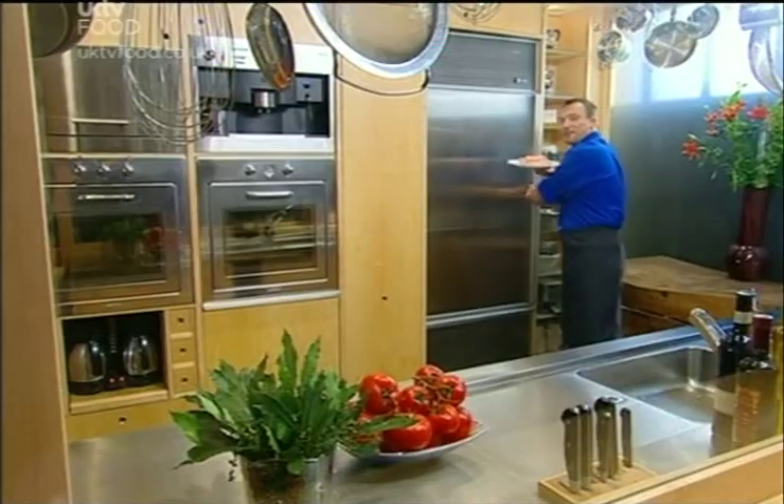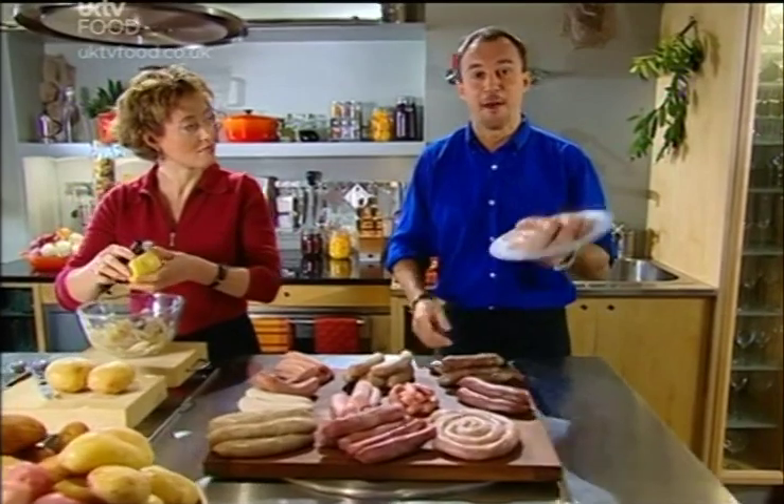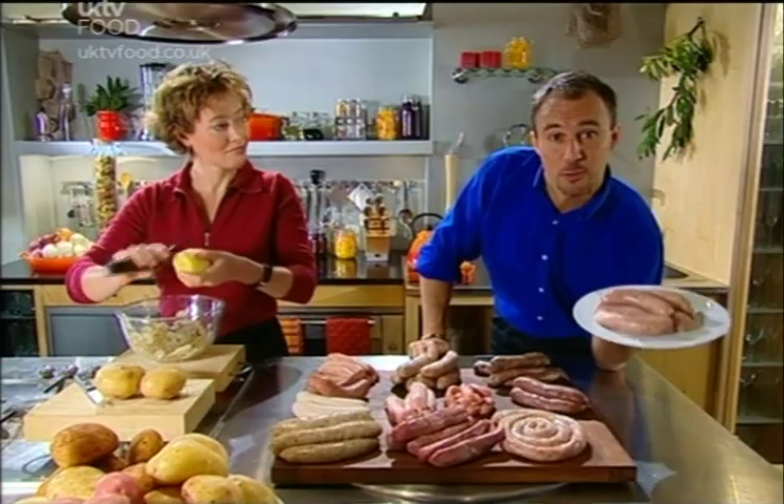Sausage is one of Britain's favourite foods. We have it for breakfast, for lunch, for dinner and of course for snacks. We eat them at home, in restaurants and cafes, and of course we have them at barbecues. But with so many varieties it's always difficult to know which one to choose.